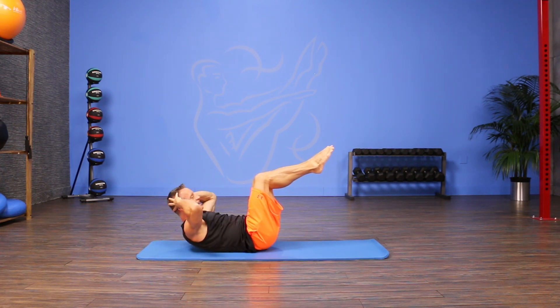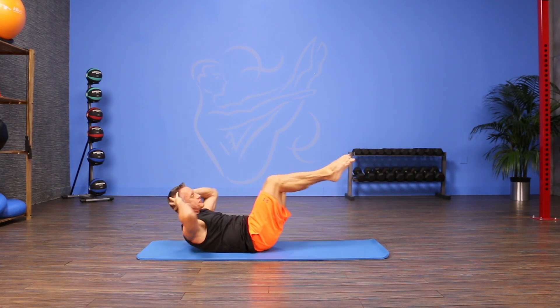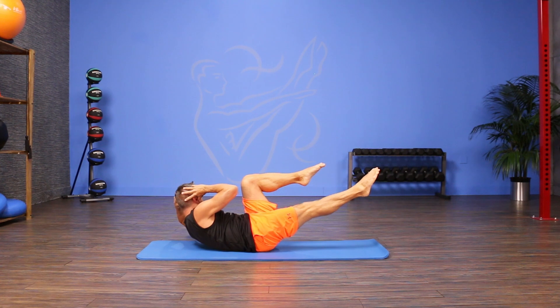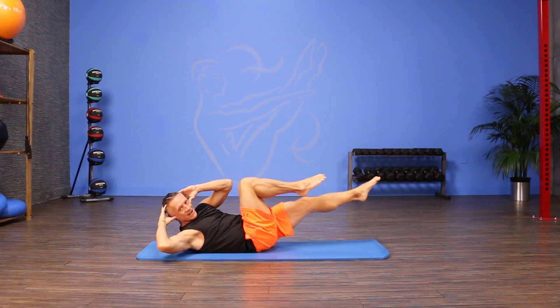I'll flex my upper back up, and from here I'm going to reach one leg out. As I do that I rotate toward that leg. I come through the center and rotate toward the other leg, stretching the leg as low as I can while maintaining my flat abs.